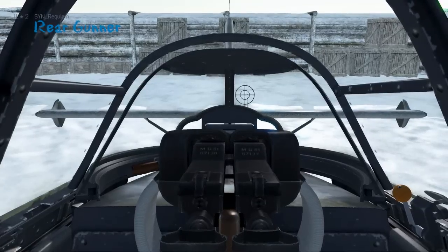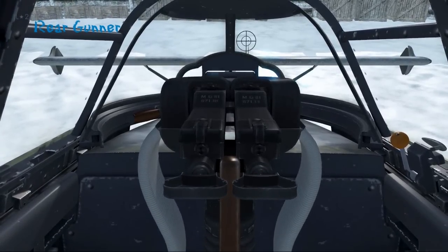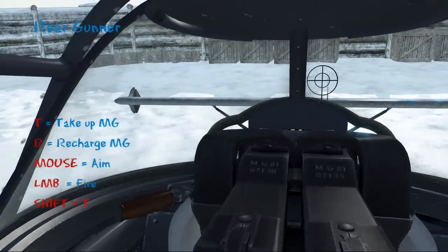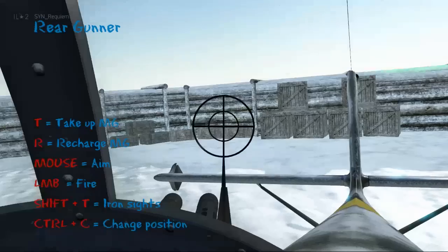As always in the multi-seat aircraft, we'll look at the rear gunner position first. One thing you'll note with the Stuka is that you can reload the guns, but you can't actually move them around unless the canopy is shut. So we shut the canopy, then we press T to pick up the machine guns and move around with the mouse.